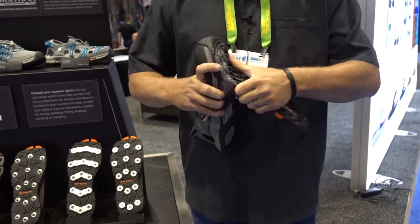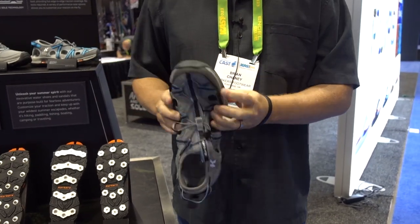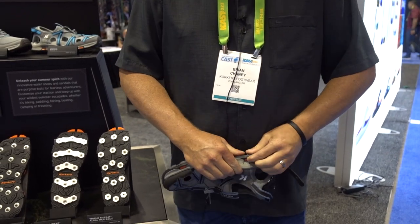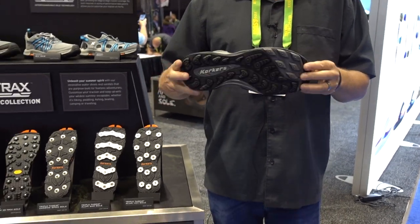How it works is you basically release the sole, and if you want to put it back on, you slide it in and tuck each one of these pins into the locking sidewalls. Then you loop the back, and what that does is give you traction options.